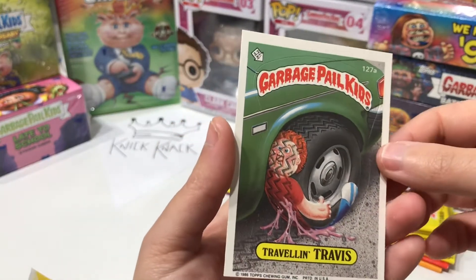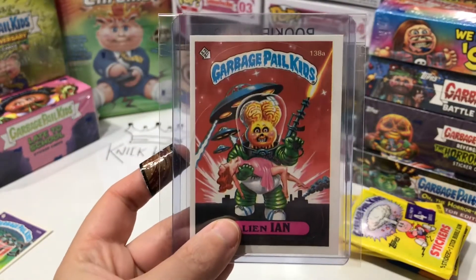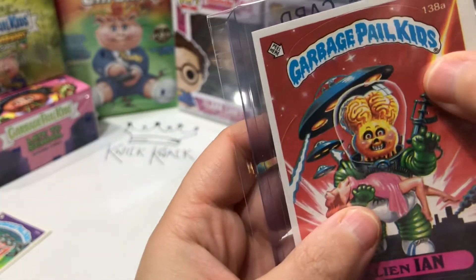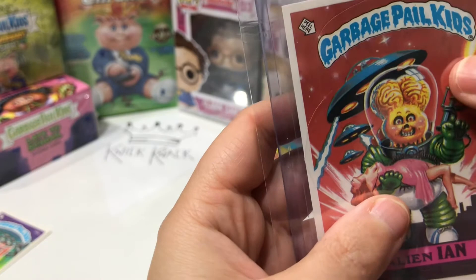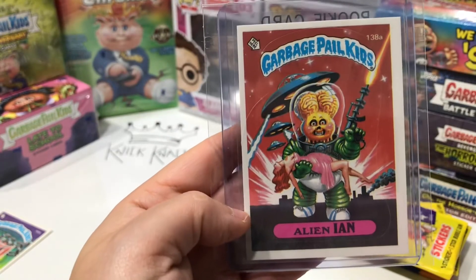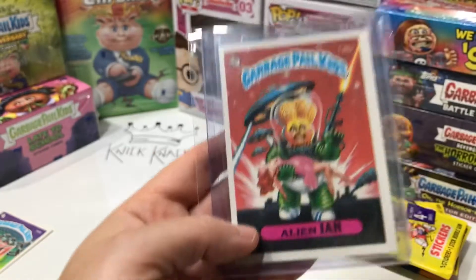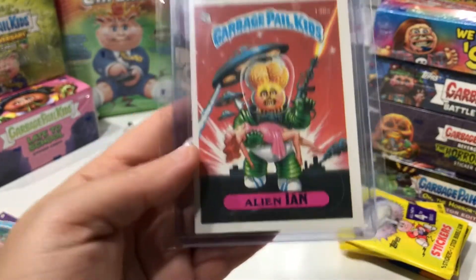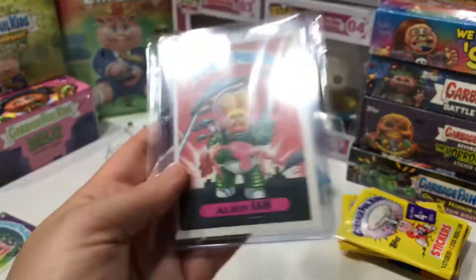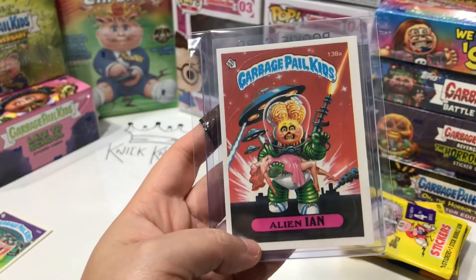Puzzle piece on the back. Alien Ian is all sleeved up and protected now. I looked it up and that's just what the card is supposed to look like. Really happy to have pulled this card — just one of the best cards in the set out of my first wax pack. I'm super happy to have this card pulled fresh. Well, I can't really say that pack was fresh, but it's old and now we have Alien Ian.